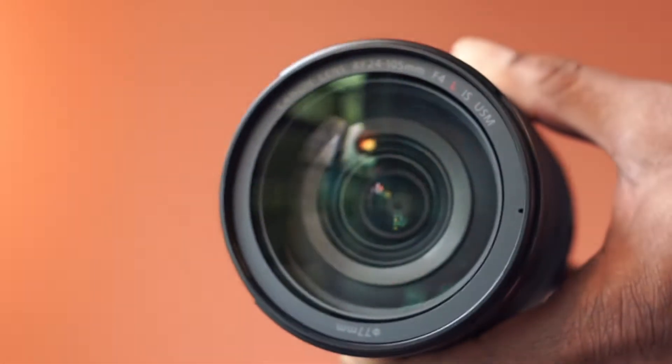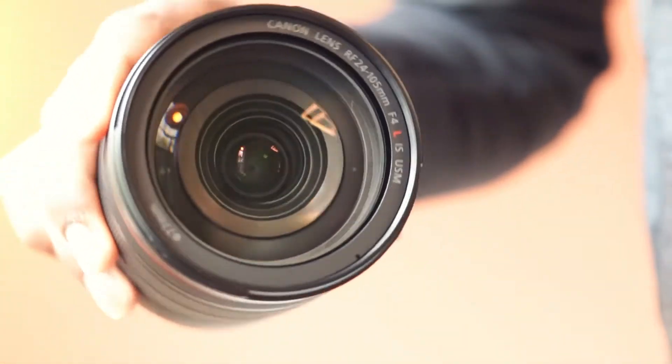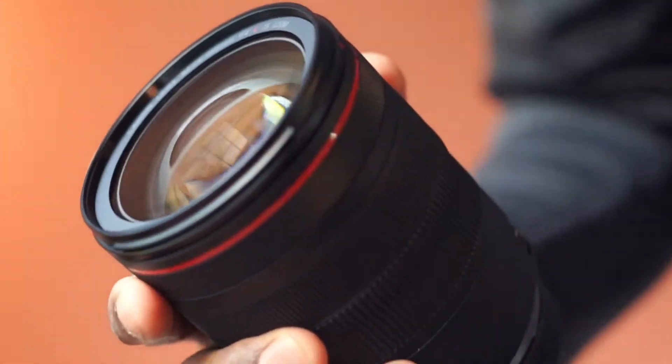This lens has 3 aspheric and 1 UD lens element. This helps in correcting aberrations, distortion, and astigmatism.